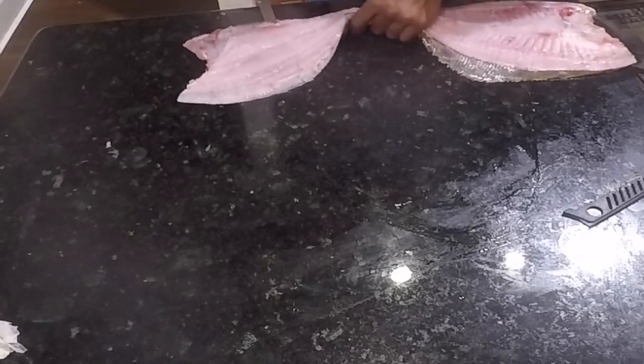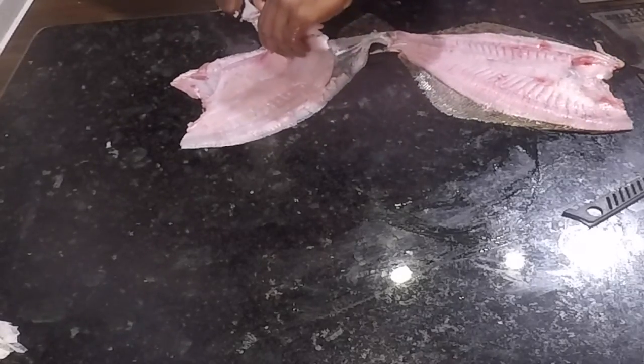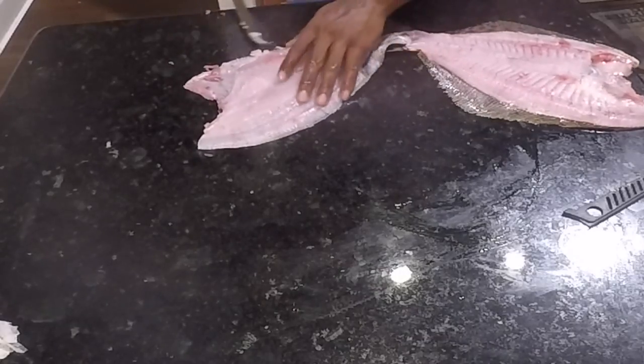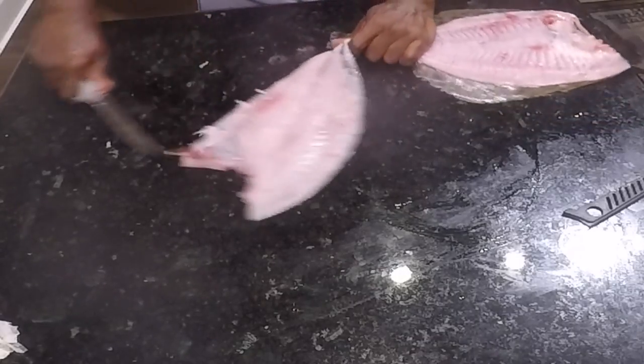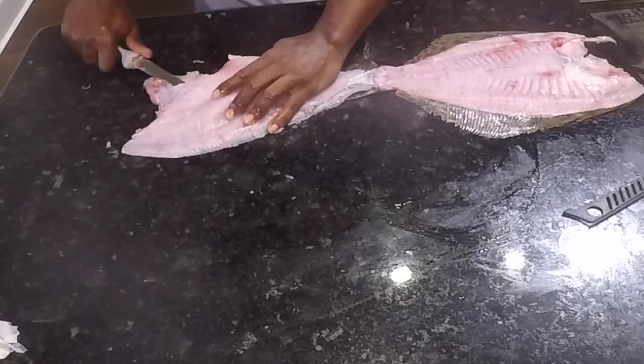It's big. Let me go ahead and do one piece and then get the other. You can fillet it from the inside here.